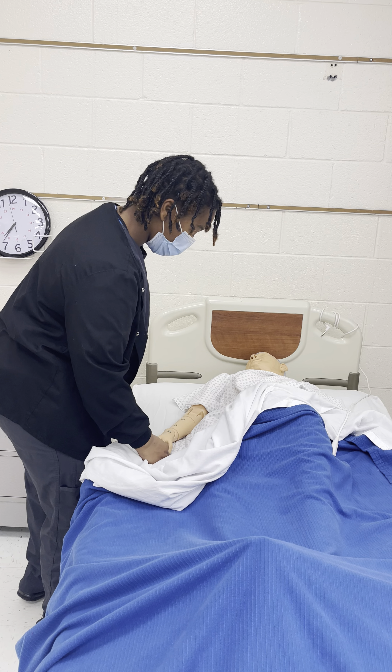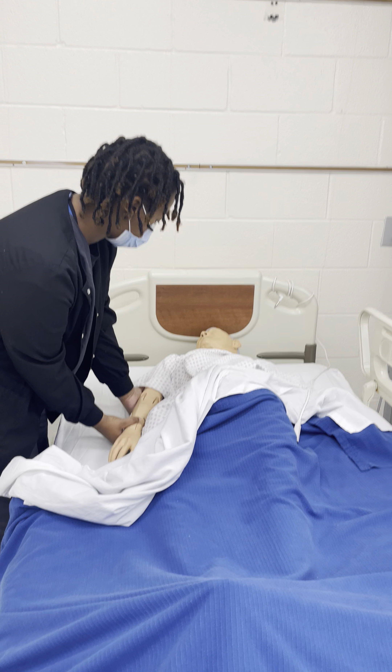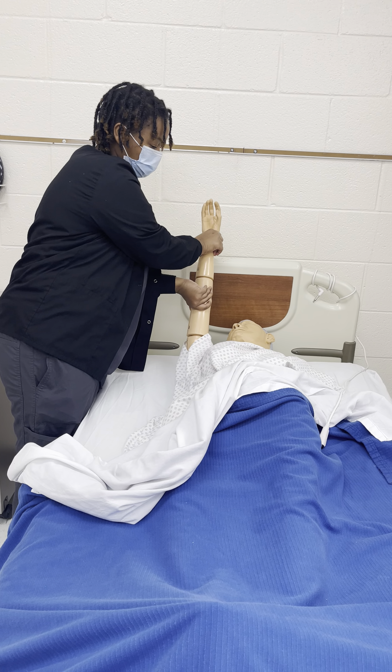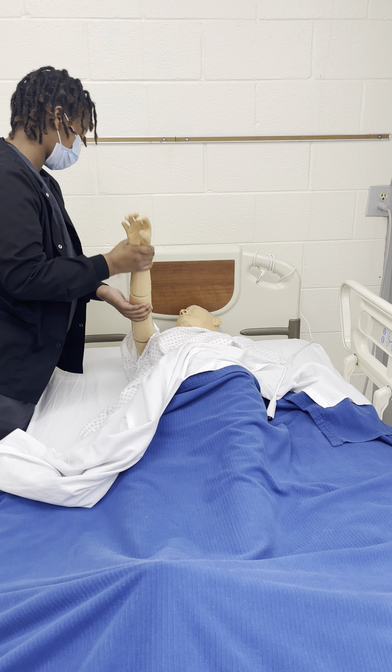We're going to support the elbow and the wrist and bring it all the way up. We're going to start for you — we'll be doing your exercises.